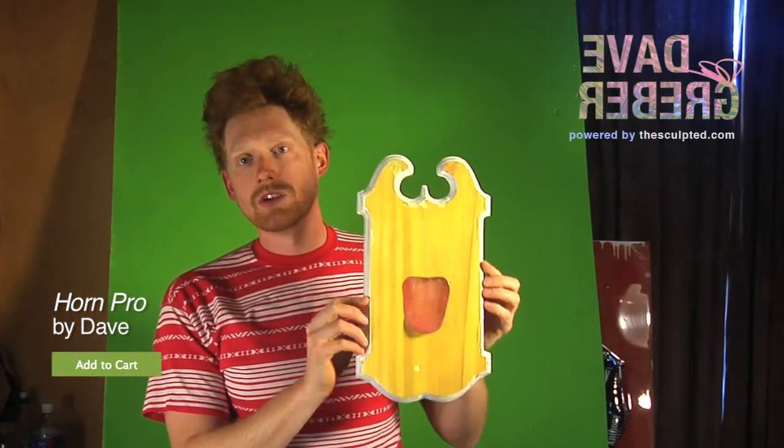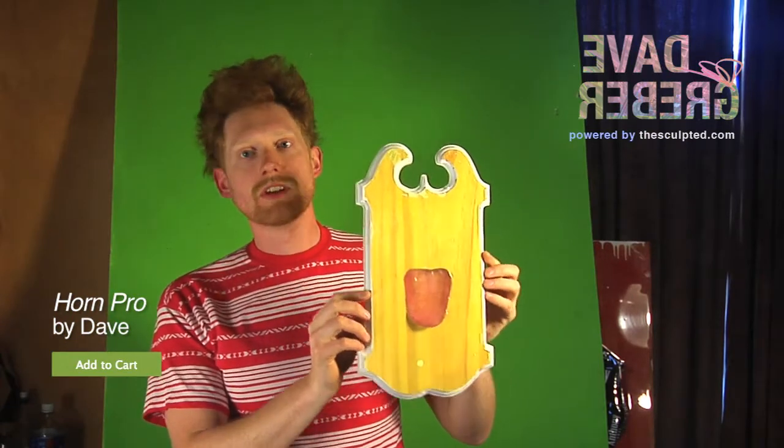Tongue Pro — nothing satanic about this at all. Alright, peace, see you guys.